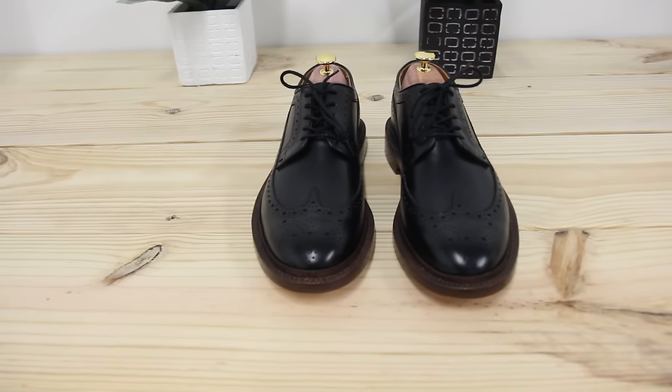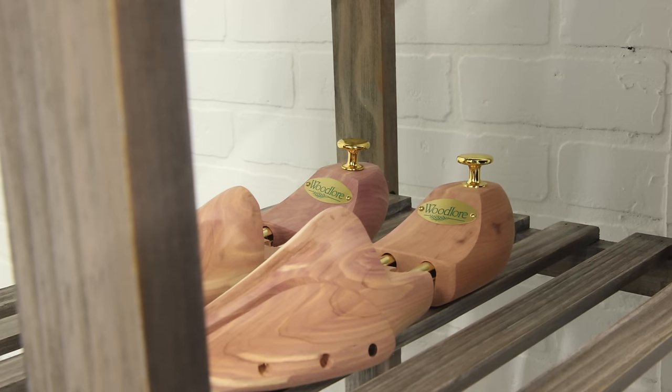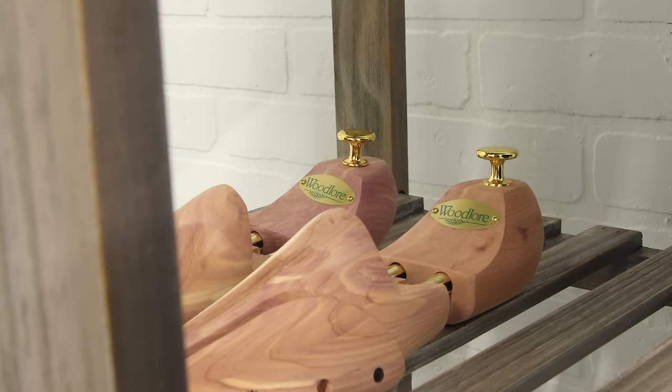The great thing is that all these horrible things can be combated with one single item. There's a whole plethora of things you can do to maintain your shoes — I did a whole video on that — but there's one thing that if you had to do nothing else, or you're too lazy to do anything else, this is it: invest in shoe trees. Even if you only buy one pair, a shoe tree can completely rejuvenate and elongate the life of your footwear.